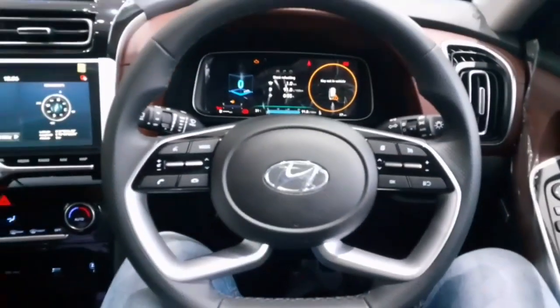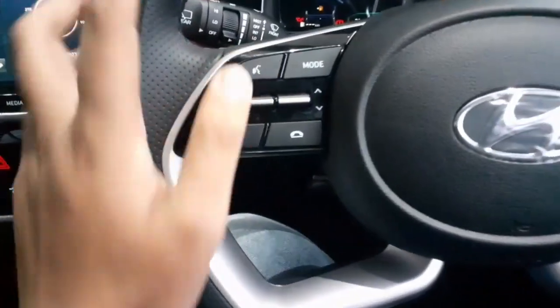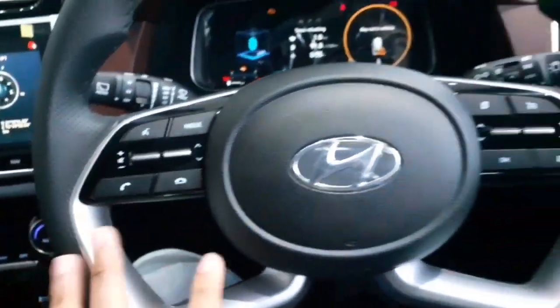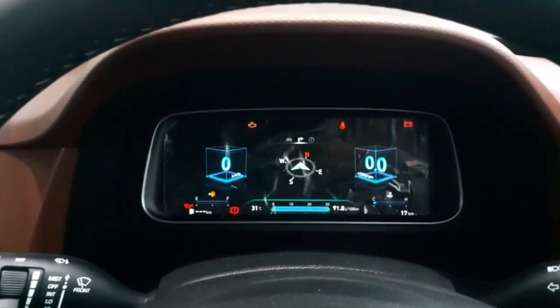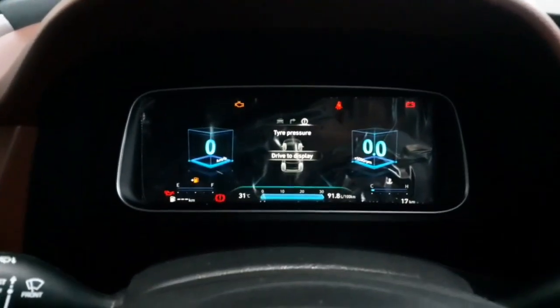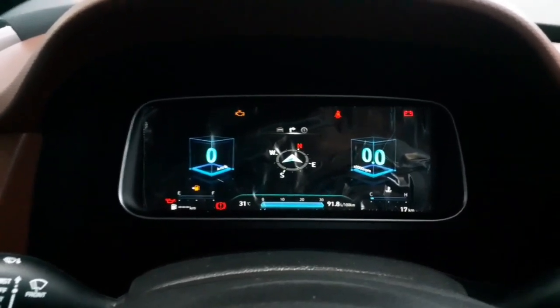Looking at the steering wheel, the left side has controls for your audio and infotainment system, with the Hyundai logo in between and a horn pad. On the right side are controls for the instrument cluster and cruise control. The car features a 10.25-inch fully digital instrument cluster, which looks quite beautiful and is a first-in-segment feature. You can toggle settings from the steering wheel, and it also includes a tire pressure monitoring system.